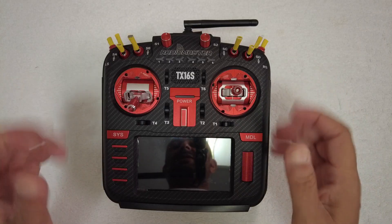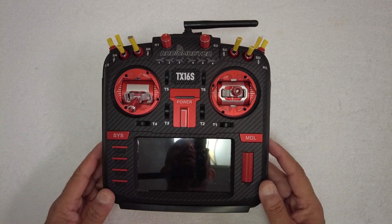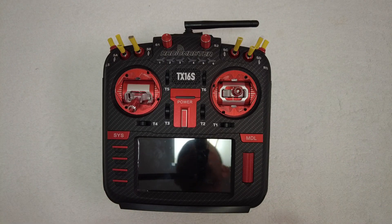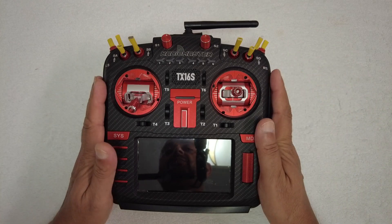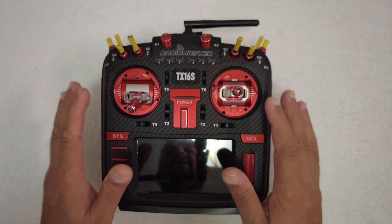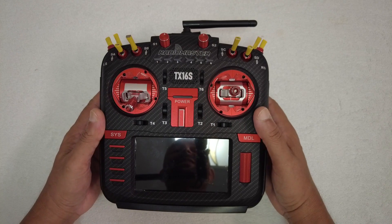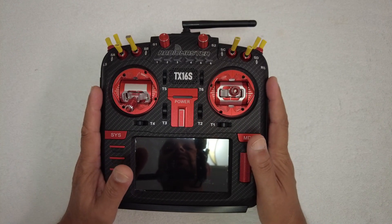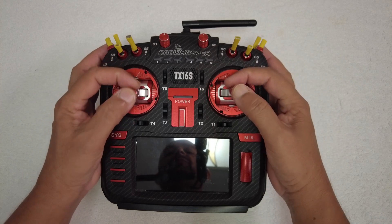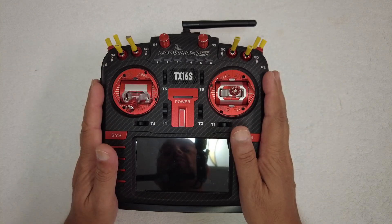Let's take a closer look at the RadioMaster TX-16S Mark II Max Edition. I got it in my favorite color scheme — black carbon fiber shell with red accents and CNC parts. Yes, this radio is heavy because it's running these custom CNC metal parts. Notice the AG-01 Hall effect gimbals, which offer more precise outputs and more precise controls of your models.